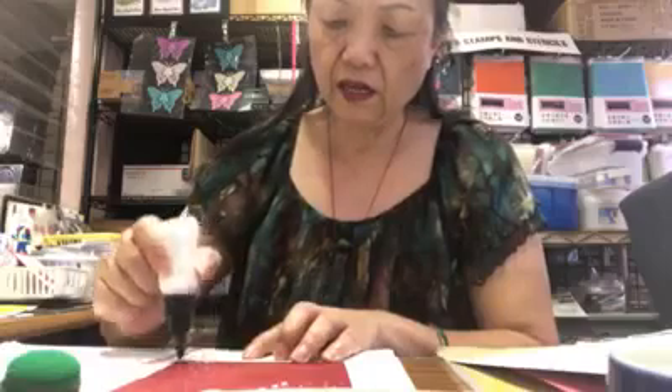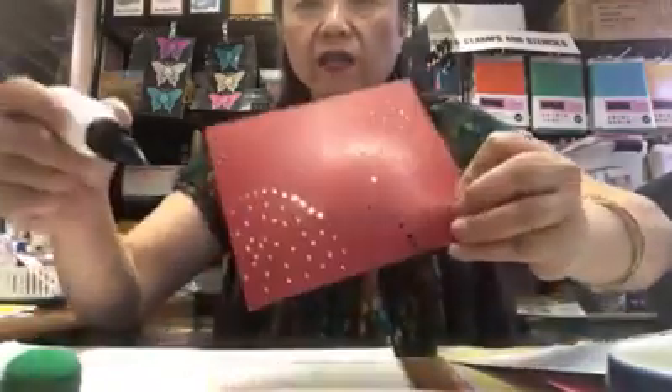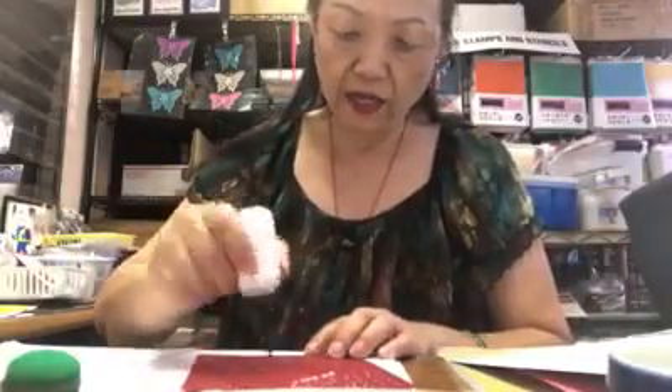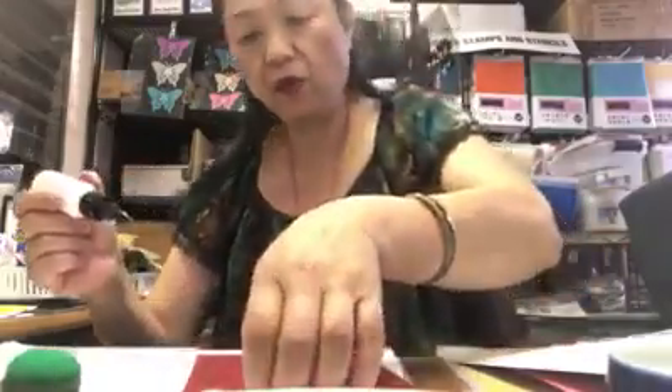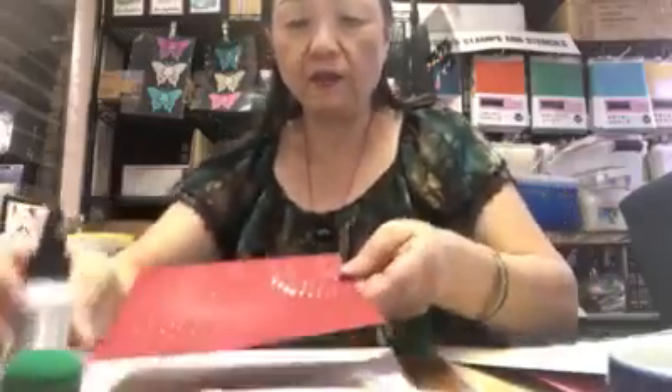Just drop it — this is the way I make snowflakes in the sky. It's a very useful tool and it's a dimensional material, so after it dries it's raised. You can make any size you want. We have all the important colors: metallic, white, and clear. If you want to make a raindrop, use the clear one — it dries dimensional.